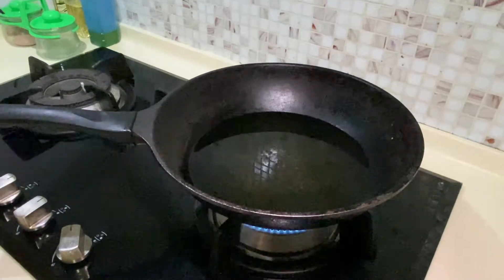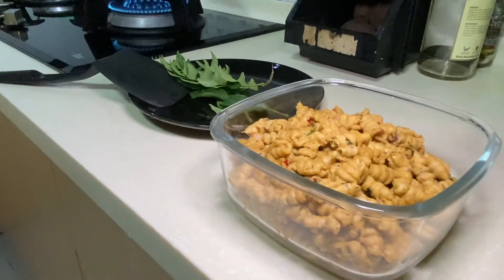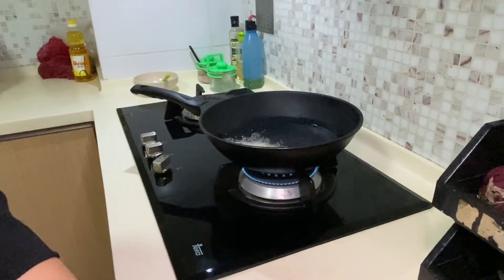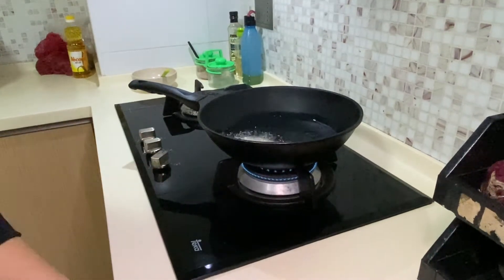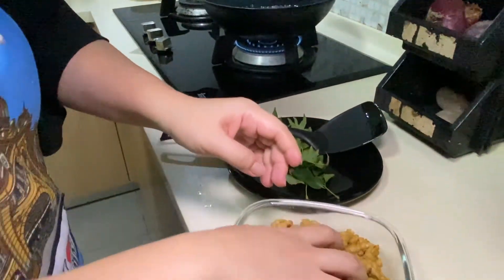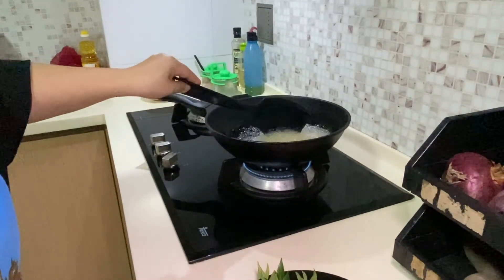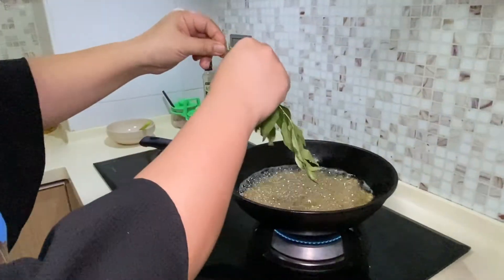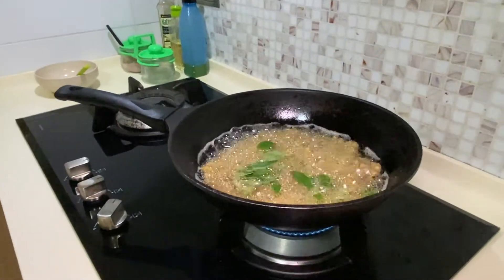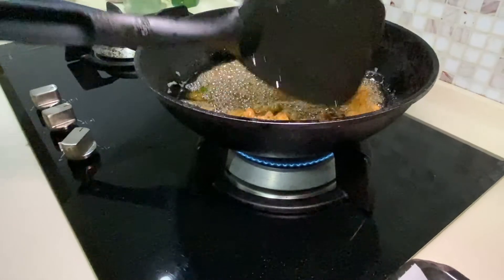Have the pan heated up and some extra curry leaves which will be fried together with the mini snails. Make sure that the fire is not too high — keep it quite low — because you don't want your snacks to be dark on the outside and undercooked on the inside. Place the snails in a pan of hot oil and continually stir the mixture. Add in the curry leaves and wait for the bubbles to subside. You shouldn't panic when you start to see the oil froth because this is perfectly normal, likely due to the spices in the mixture.